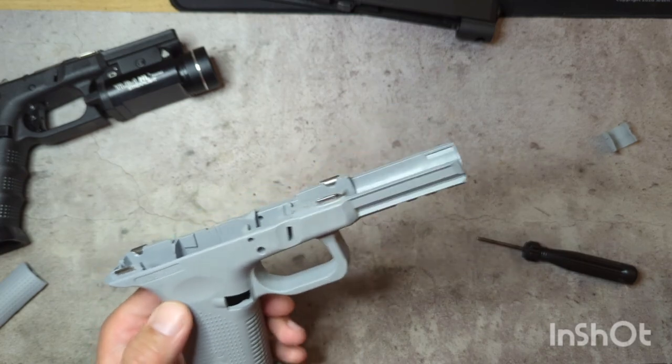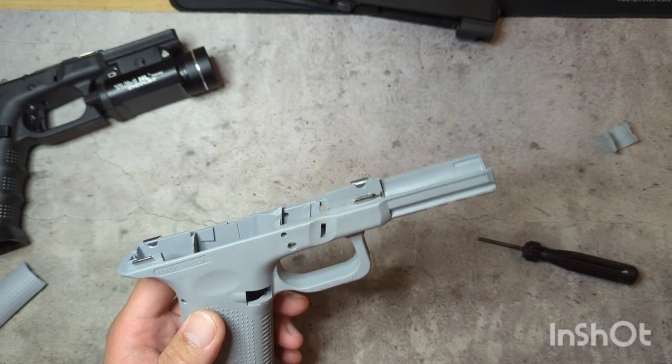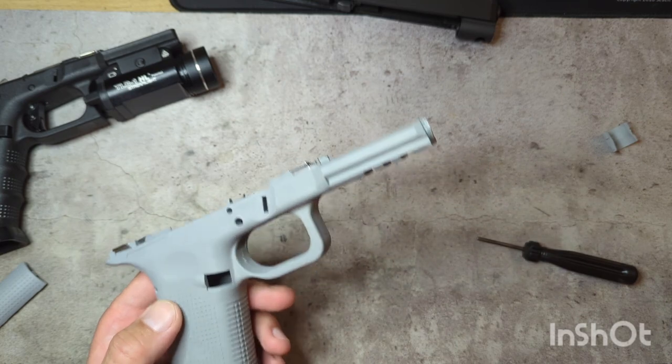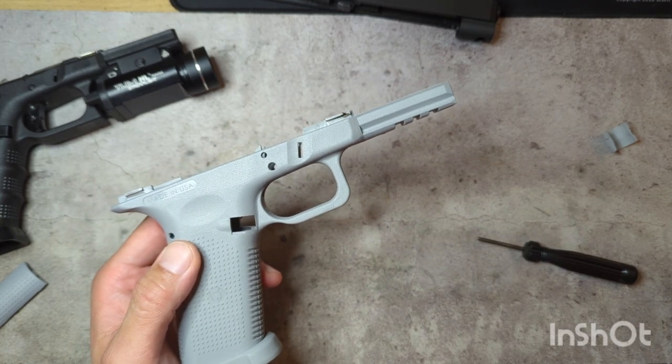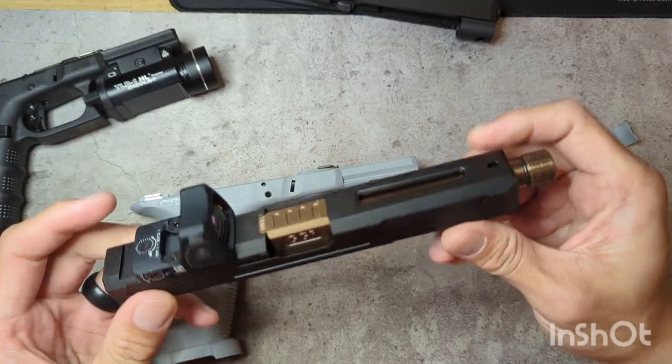I'm going to do a more in-depth video of this once I get all my lower parts in. It is New Year's Eve. I have had some of the parts for a couple days from Primary Arms and Midway, but I'm still waiting on them along with the iron sights to go on the slide.